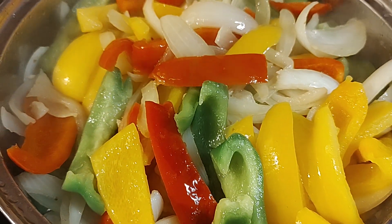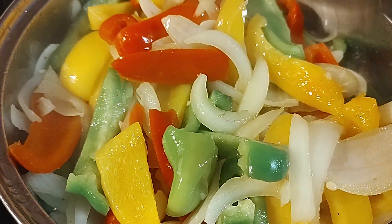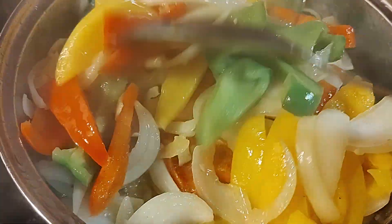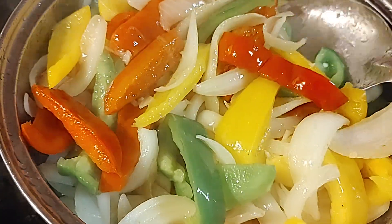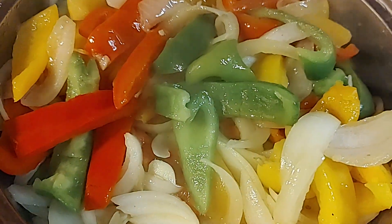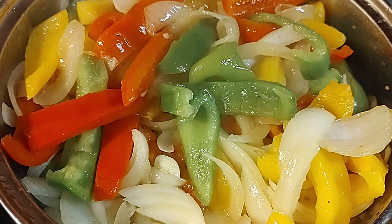Hear that sizzle? Mmm. Frying up some peppers and onions. I just got done cutting up some potatoes and I've got them in the oven. And I've got some sausage that I'm going to be cutting and adding to this beautiful pot.